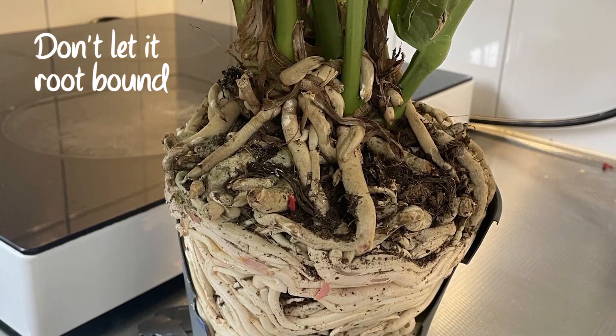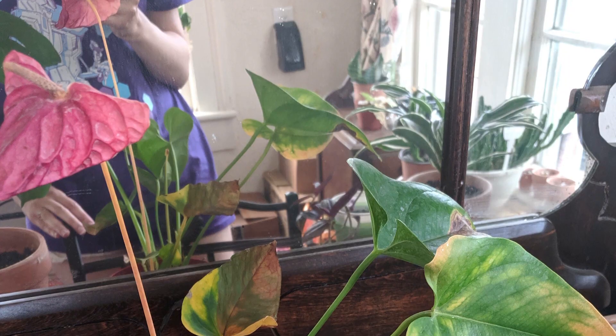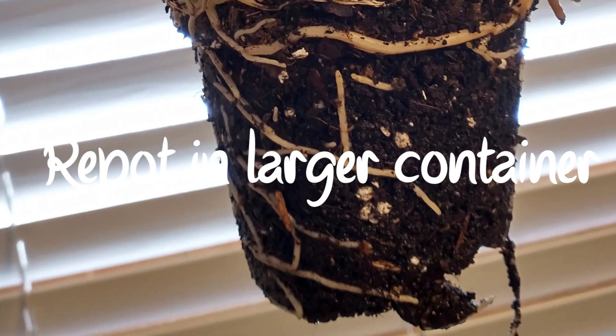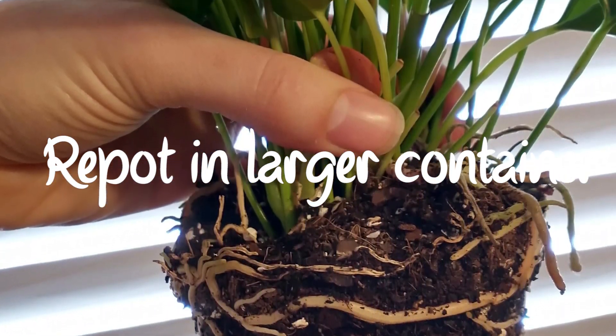If your anthurium is heavily root-bound, anthuriums don't like to be too crowded in their pots. If the pot is too small, the plant may become root-bound, leading to nutrient deficiencies and yellowing leaves. Repot your anthurium into a slightly larger container if it has outgrown its current pot.